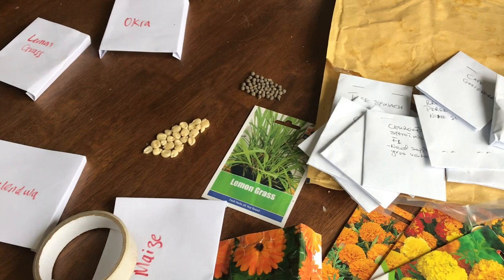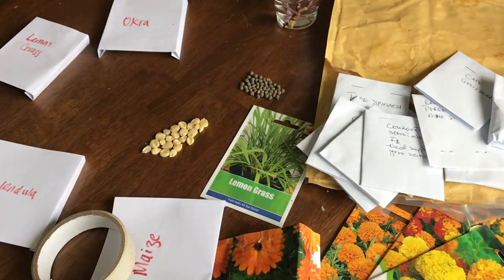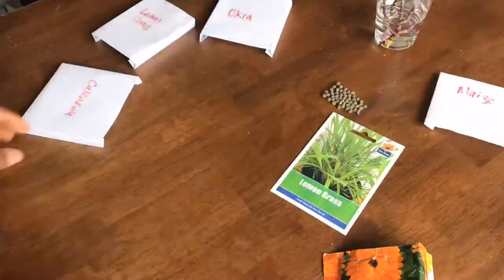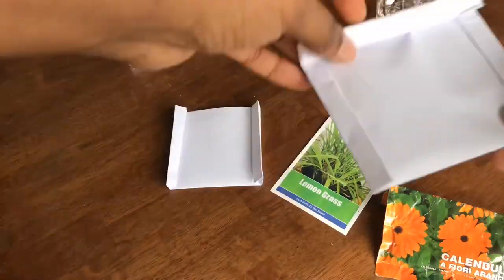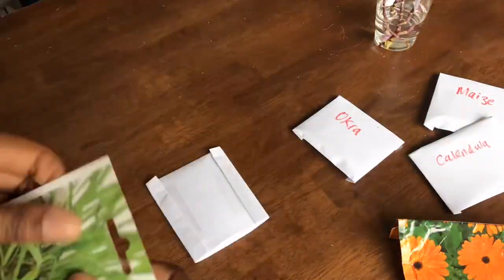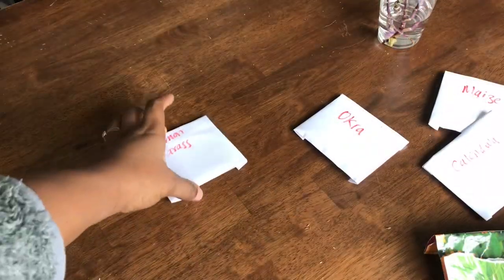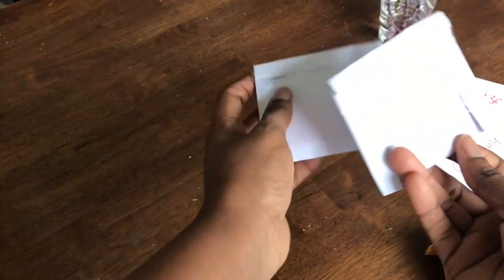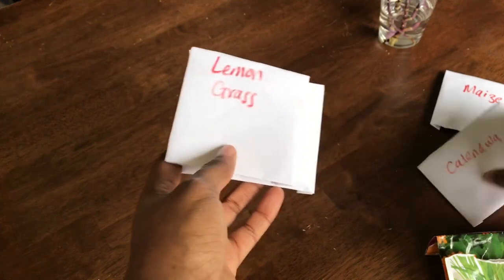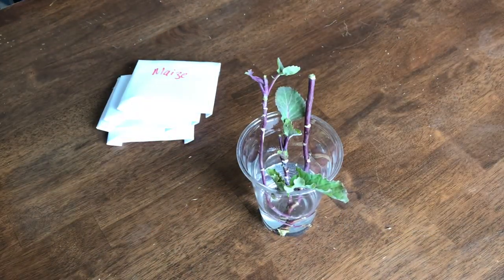Don't forget to like and subscribe. I'm now going to show you how I package the seeds - I might speed it up. I think this way it's leak proof. My seeds are quite big apart from maybe the lemongrass. So the next one is this - I'm going to get everything needed to do that.